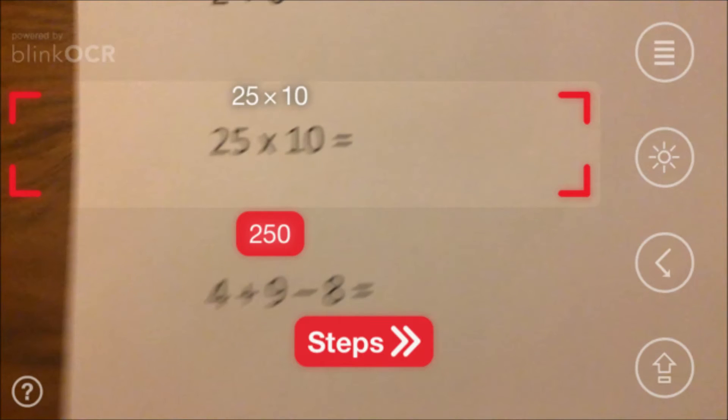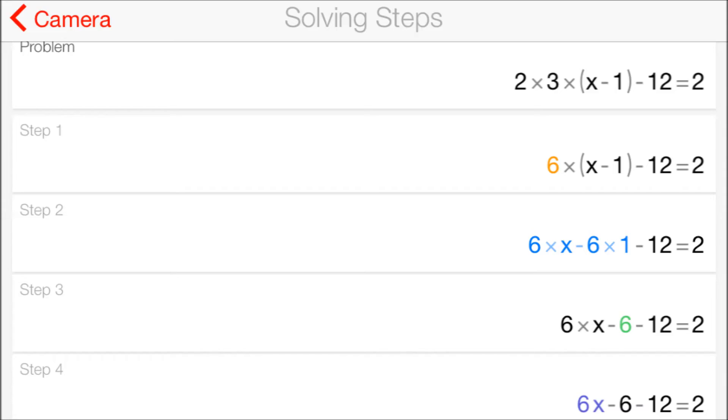Now in more complicated problems like algebra and things of that nature, it'll even break down the steps for you, which is really cool. And that's it — simple, isn't it? So download the app today. It's free. I think it's awesome and it's super quick and super easy to use. It's called Photomath.